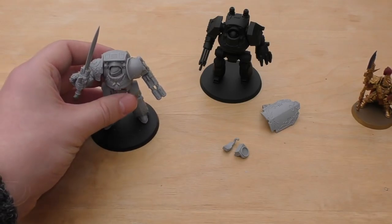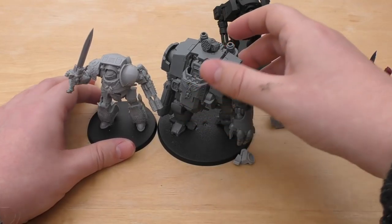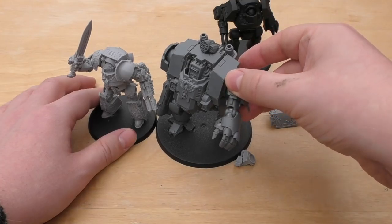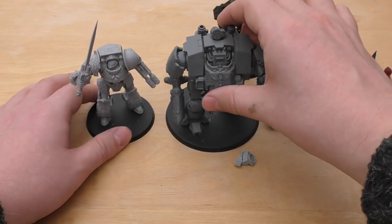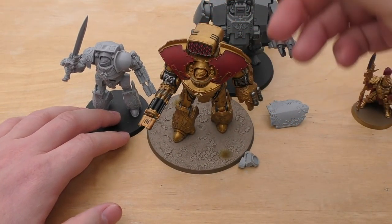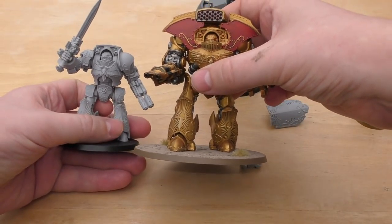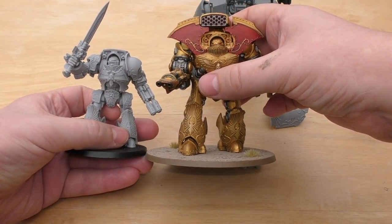Next to a couple of other Dreadnoughts: the Redemptor Dreadnought is a massive thing — bigger than a Contemptor and obviously more poseable because it's plastic. And then the largest Dreadnought, the Telemon, which they might put rules in for at some point. The Telemon is a fair bit bigger than the Contemptor.